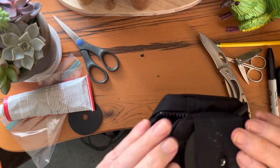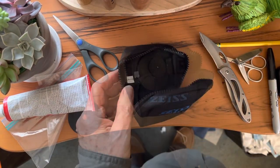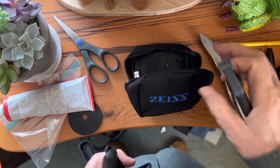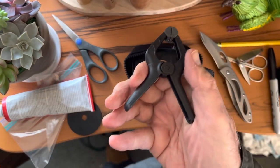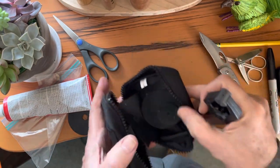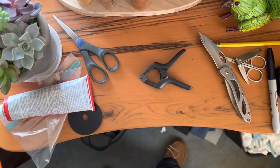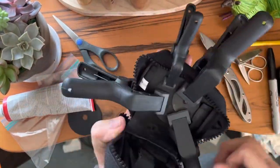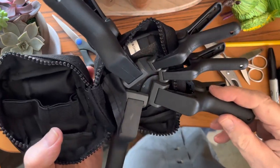Now we need to clamp this up so that it can dry. You can stack books on it or use rubber bands. I have these little woodworking clamps which are actually made for the job. Then we'll let it dry for 24 hours.